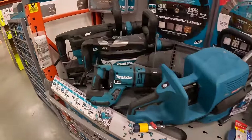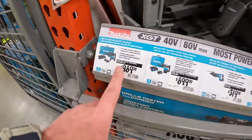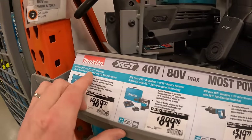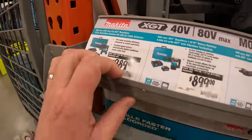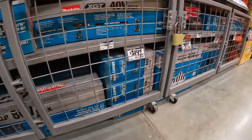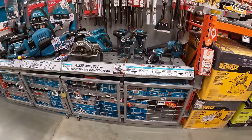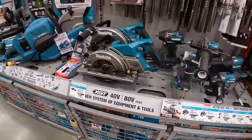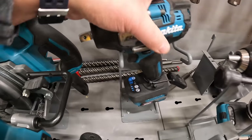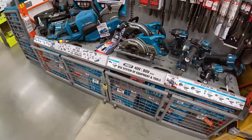They do have some Makita big boy toys here — $989 for the 80-volt Max X2 model. They don't have the blower on display, but they do have impact wrenches. Everyone loves impact wrenches — that's why all those videos do so well.